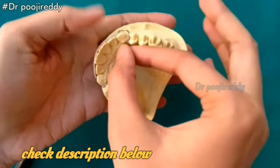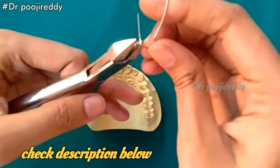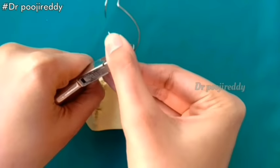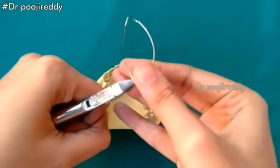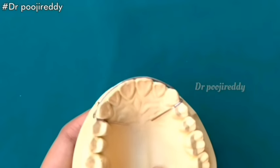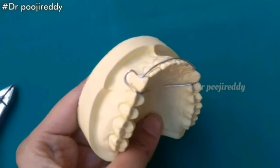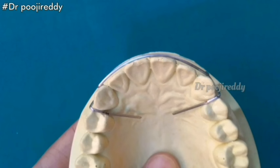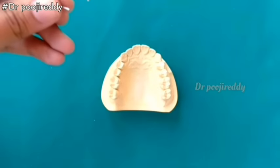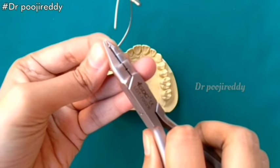Check the description box below for other information on the short labial bow. Both the return arms should adapt to the cast, and this is how it looks after the fabrication of the short labial bow. You can see the proper adaptation of the labial bow to the cast on the anterior labial region. Close the return arm tips so that they don't hit the soft tissue or palate.